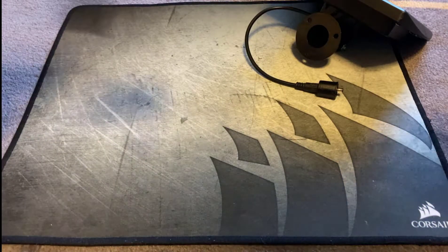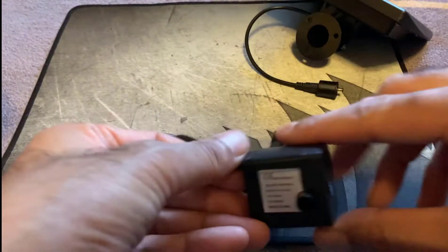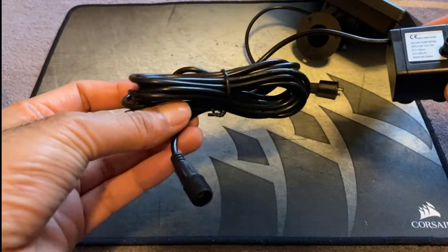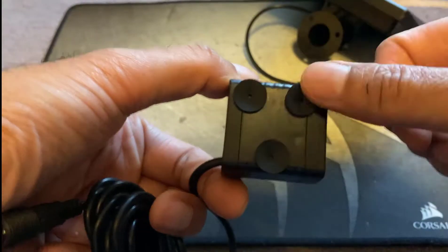The next thing is the pump itself — it looks small and these are the specs of the pump. I'll just hold it up to the camera. It's a fairly lengthy cable and the pump itself has got suction pads on the bottom as well.